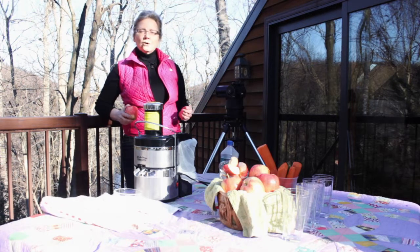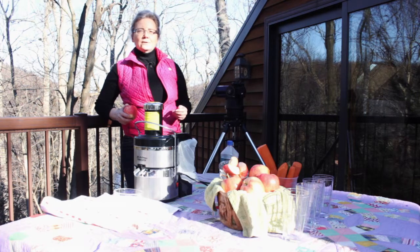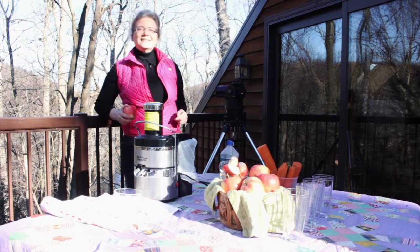Some of you might have noticed the snow here — it is about 25 degrees. So yes, indeed, I am freezing. But you know what? The juice is keeping me warm.